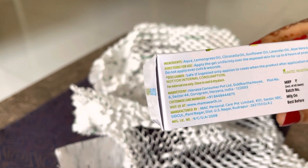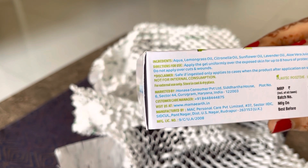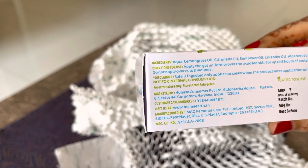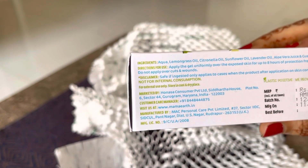Iske ingredients diye huye hain jaise ki lemongrass oil, citronella oil, sunflower oil, lavender oil, aloe vera gel, and guar gum. So it's safe.